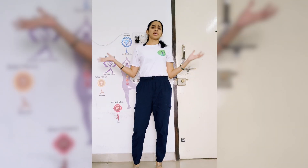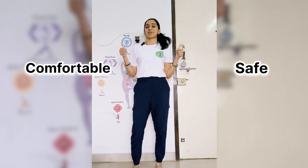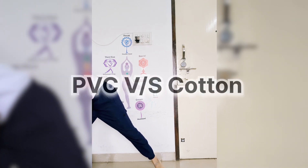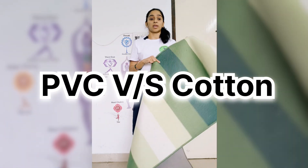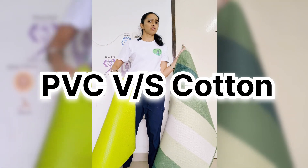Which yoga mat to use is always a question, because we look not only for safety and purpose but also comfort during practice. I have two mats here — one is cotton and one is PVC. Which one to choose? Which one is better?